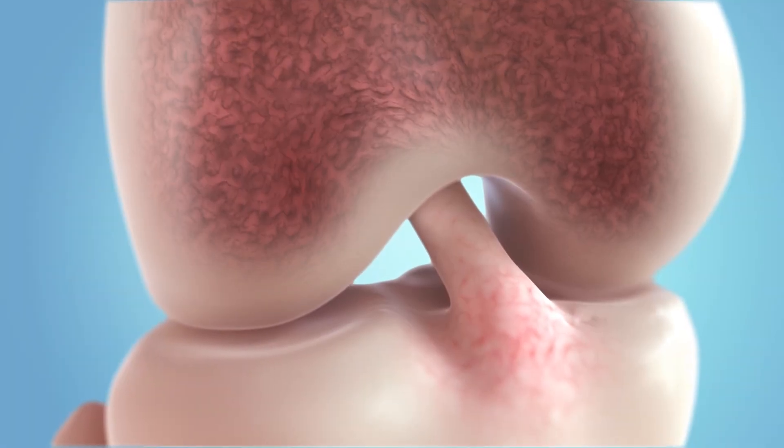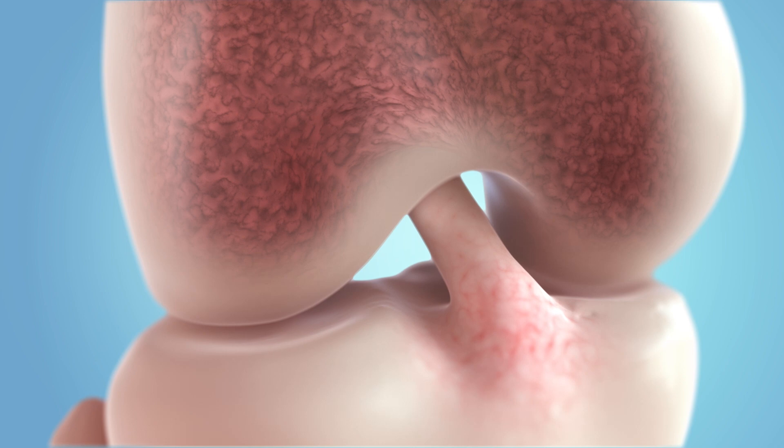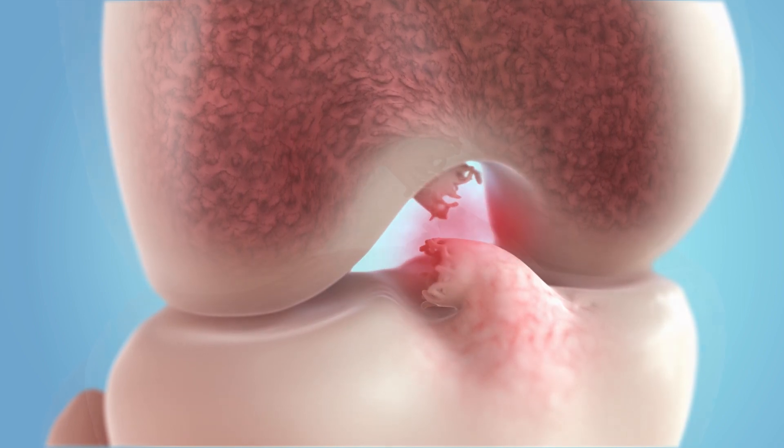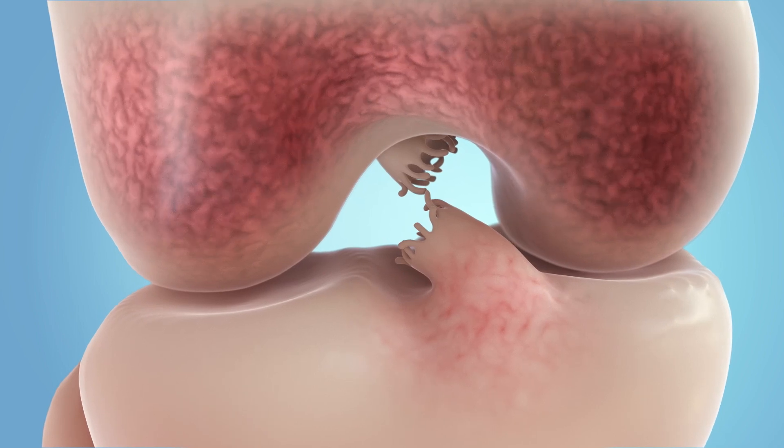Bridge-enhanced ACL restoration is a game-changing new procedure that stimulates a torn ACL to heal itself, eliminating the need for a tendon graft.